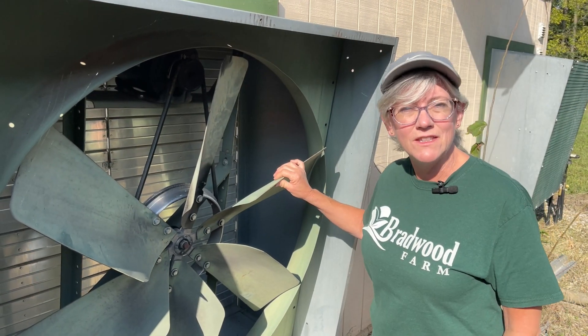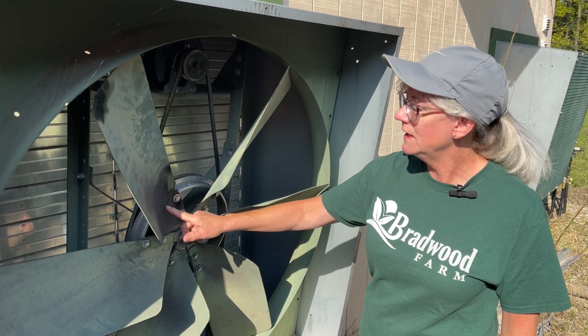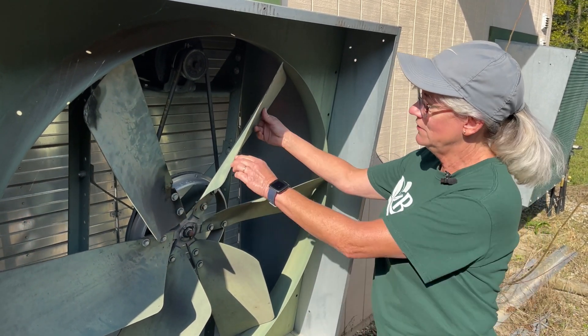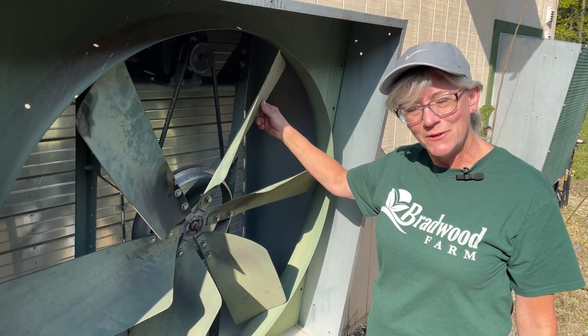This is exhaust fan number three. As you can see, Doug has repaired it a couple of times. We've had problems with the blade cracking, and as you can see it's wobbly and the bearing is going. So we're going to do a video on how to replace the bearings.